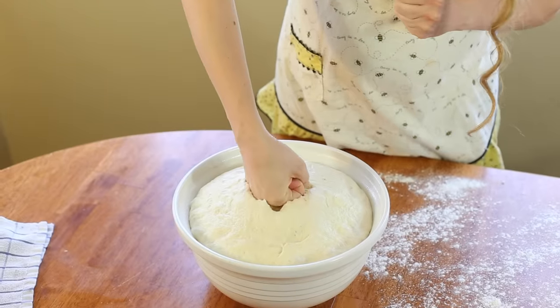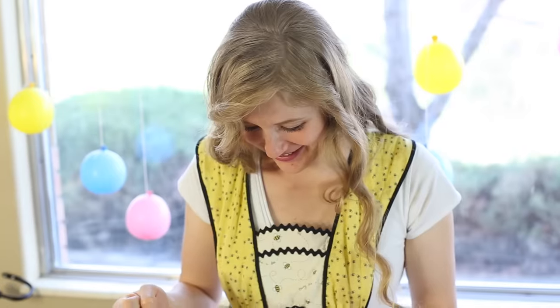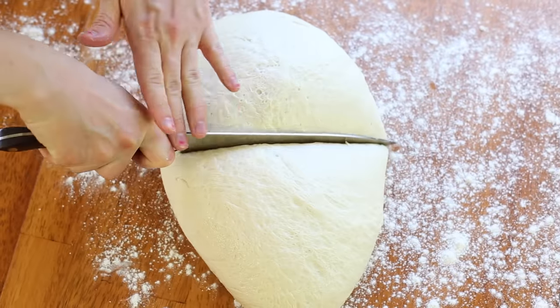Now guess what I get to do? I get to punch it down. Then take it out and put it on your floured surface and cut it in half.